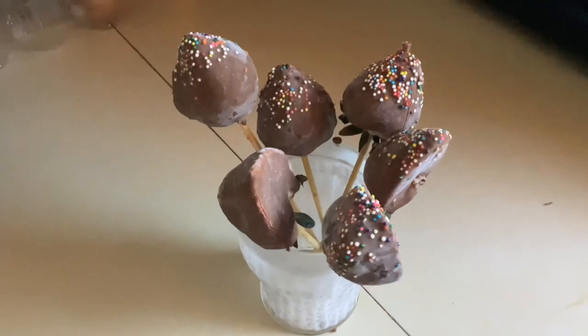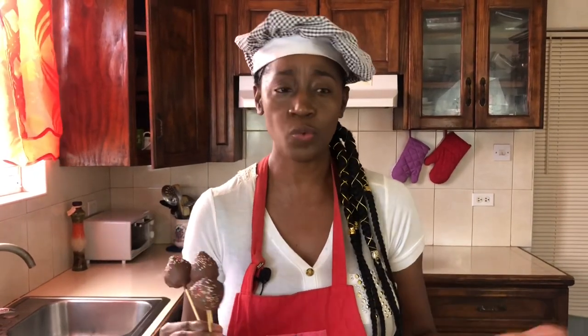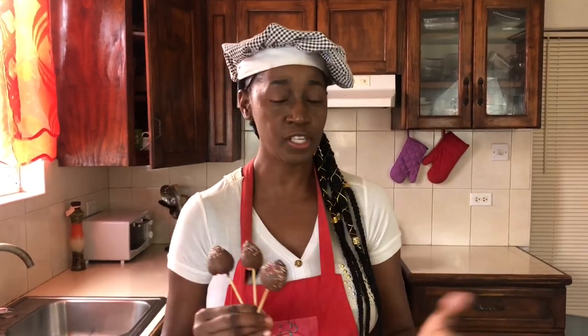We'll refrigerate them for about 10 minutes. Our chocolate covered strawberries are done and they look amazing! Be creative and do whatever you want — I had white chocolate and I'm going to use it just for decorating. You can crumble chocolate chip cookies on top, use chopped nuts, or do whatever you want to express yourself. Now it's time to taste!